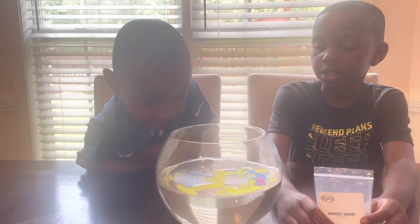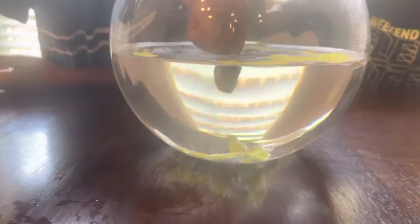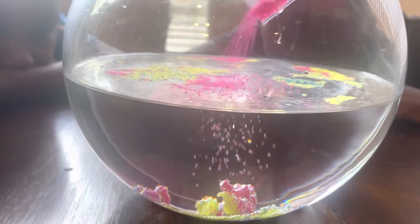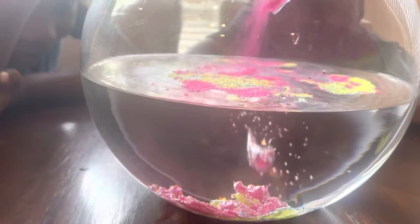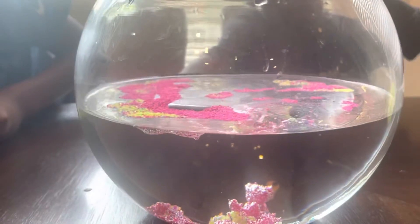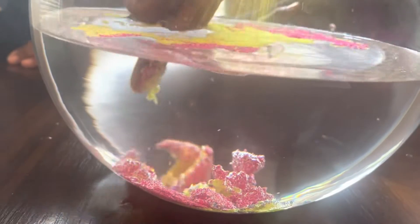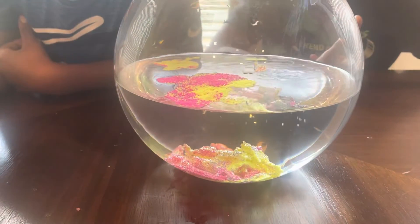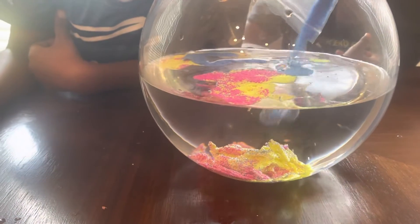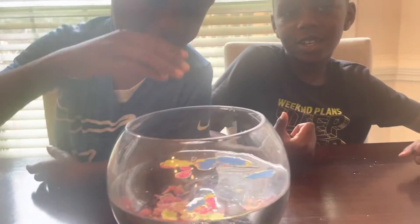Now let's see what happens if you put your hands in there. What happens? Where did it go? It went to the bottom. It's building up, it looks like snakes are coming in. Look on the bottom over here. It kind of looks like coral, like coral that you would see in the ocean. Yeah, cool coral.